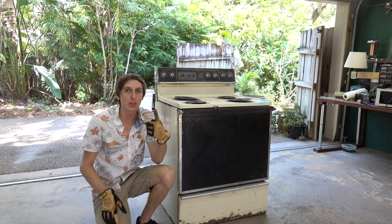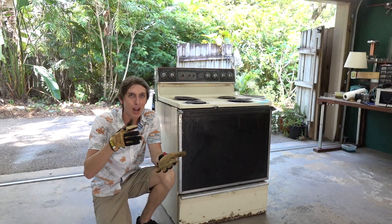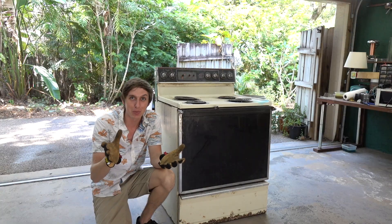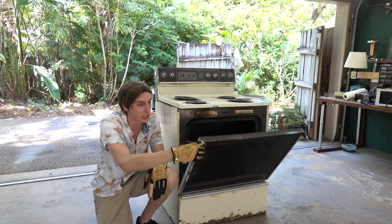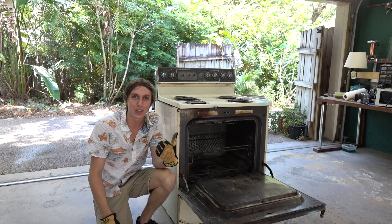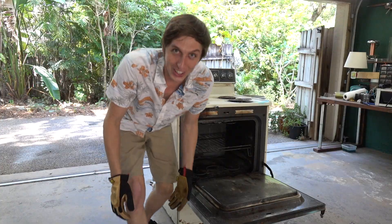Hey guys, Backyard Scientist here. Today we're going to be trying to turn this old oven into a kiln or burnout furnace for doing wax investments for aluminum castings. To my knowledge, this has just never been done before, so I have nothing to go off of. We're just going to have to wing it and hope something works. Let's get started.